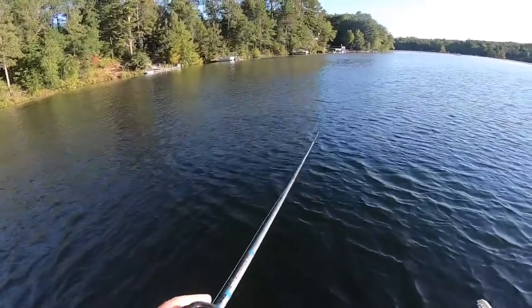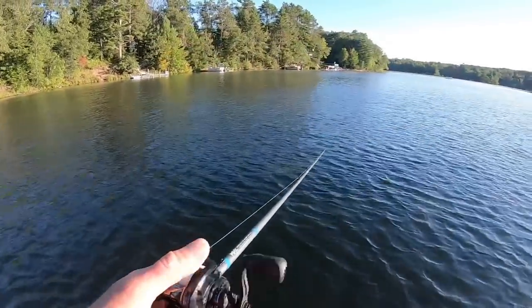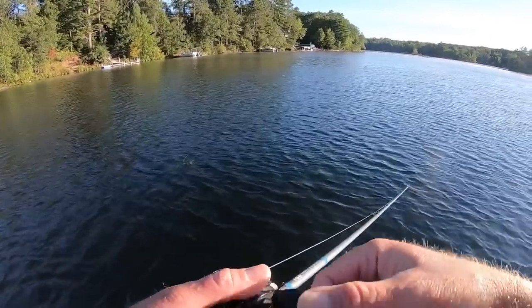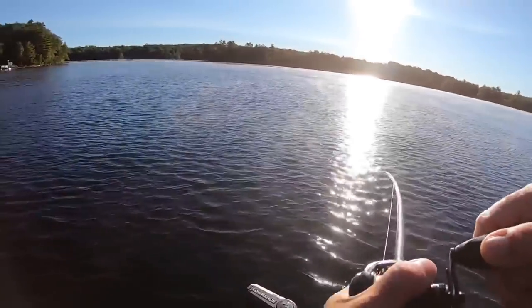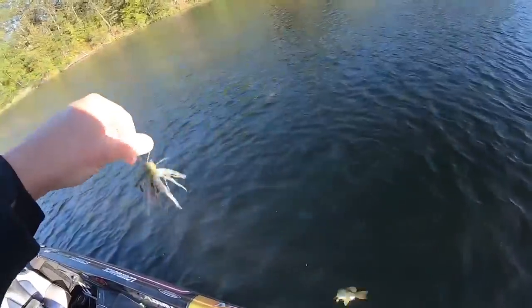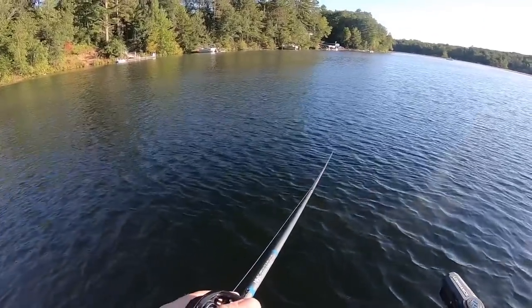The last retrieve is more of a sweeping motion — cast it out, let it go to the bottom, and just keep it swimming slowly, almost like a lazy bluegill swimming along. Generally if I'm trying to mimic bluegill, I go with that shorter, fatter Pit Boss style trailer — almost a creature-style trailer. If I was fishing around shad, cisco, alewife, or blueback herring, I might go with something longer like a boot tail swimmer.